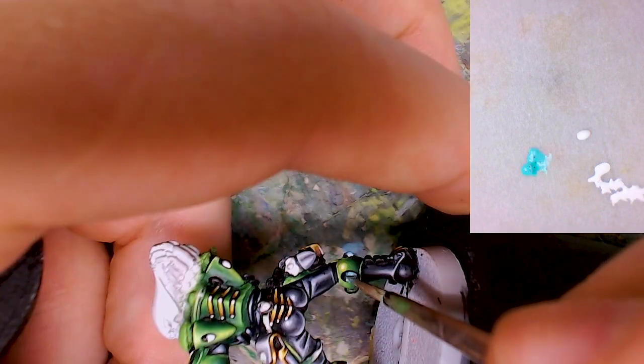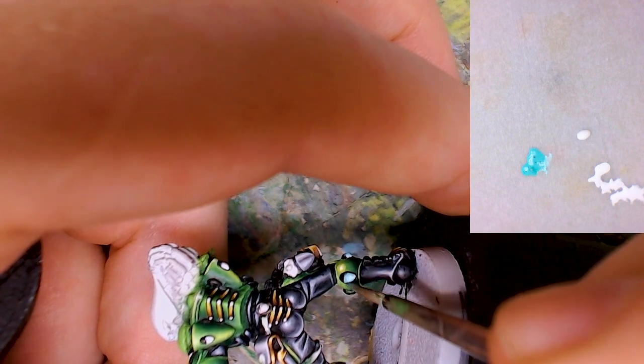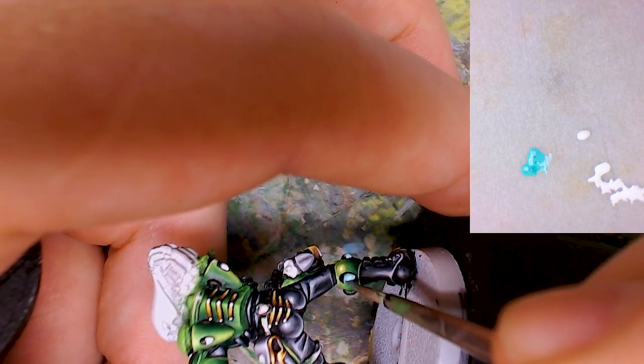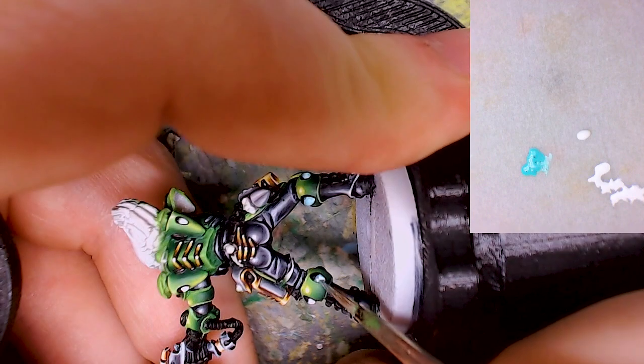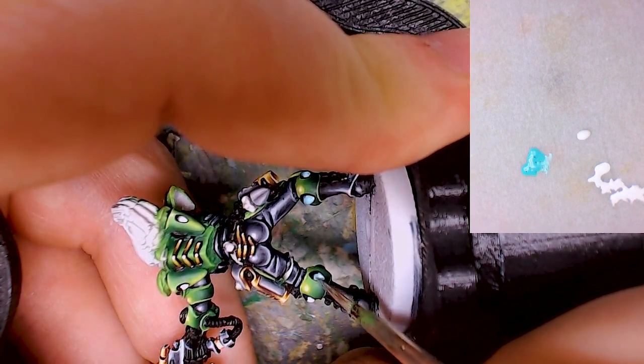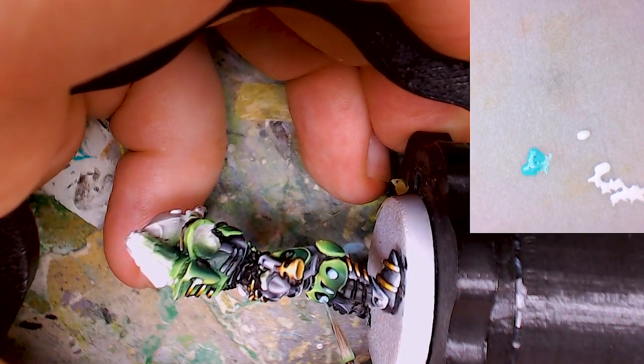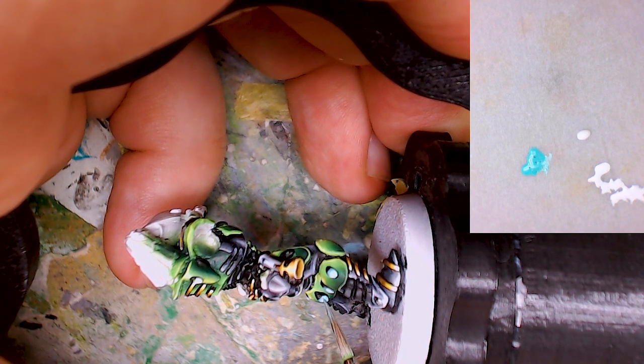The next step will make use of the white base coat by applying the brightest highlight color I want to use for the gem. In my case that's a very bright teal. And as Duncan Rhodes always says, better use two thin coats than one thick coat. You might notice that I am not just painting it over the white area, but also over the black. That's to prepare for the next blending step and to build up a minor pre-transition. This may help blending later on.